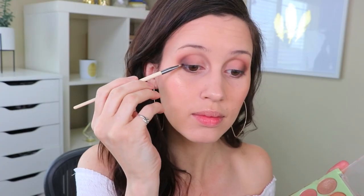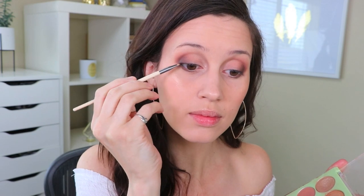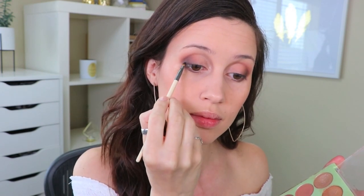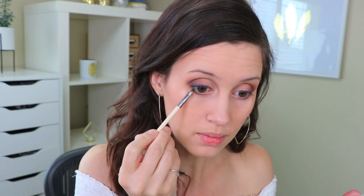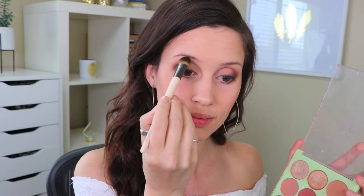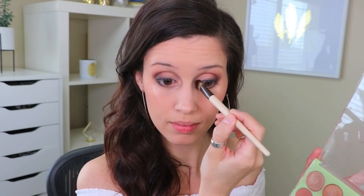I'm taking the detail liner brush and smudging some black shadow on my top and bottom lash line as eyeliner — you can actually wet the brushes first for a darker look if you want to. Then I took the liner smudge brush and blended out that eyeliner a little bit more to give it a softer look. Finally, I'm taking the large shadow brush and dusting a bit of highlighter onto the brow bone and the inner corner.